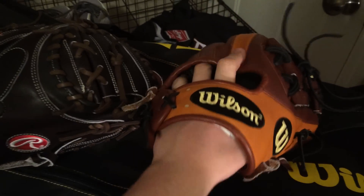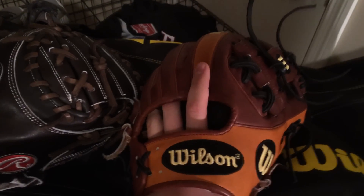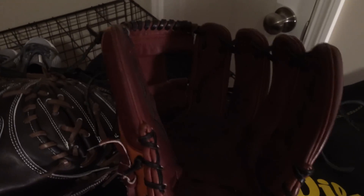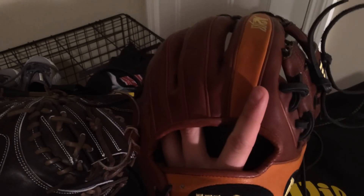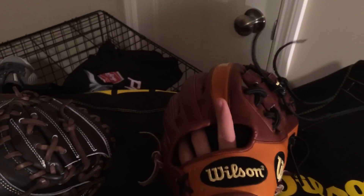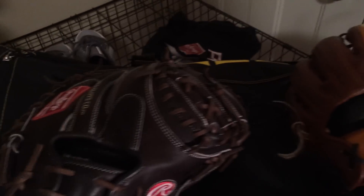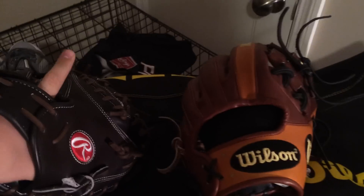My gamer for infield is my Wilson A2K ATP15. I'm going traditional on this now. I normally will wear a batting glove under it just for that glove, not for any of my other ones. I just like the feel of a batting glove in that one.